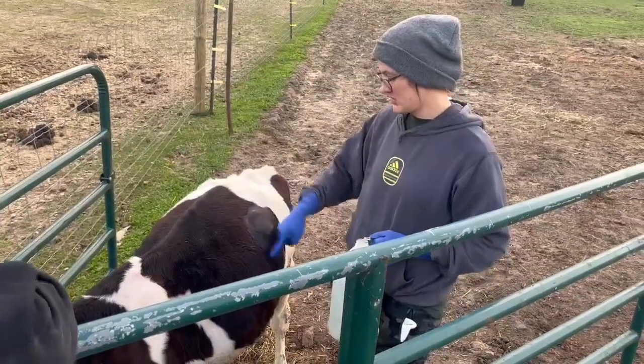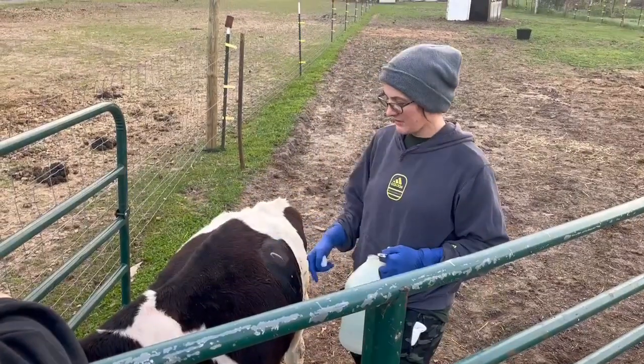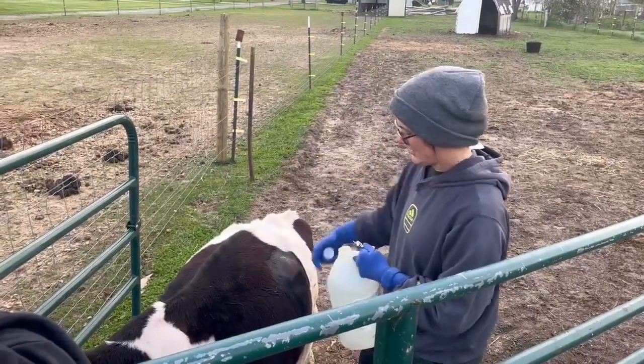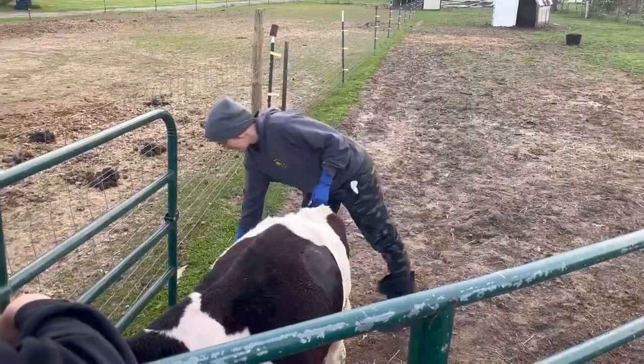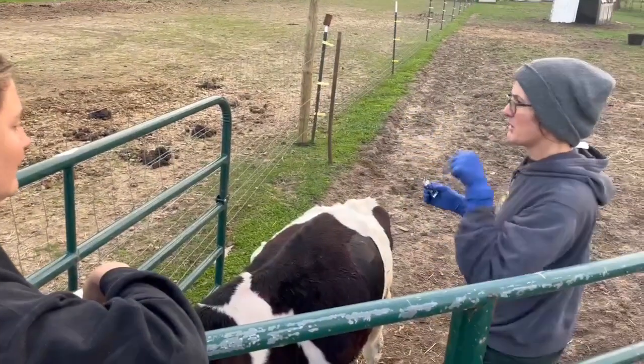This is a bloated calf — it's huge on this side and this side is also big. We clipped it, we numbed it, it's got surgery scrub on it. So what we're gonna do now is cut the skin. Watch them deflate — I'm gonna cut the skin with this and then we poke that through.